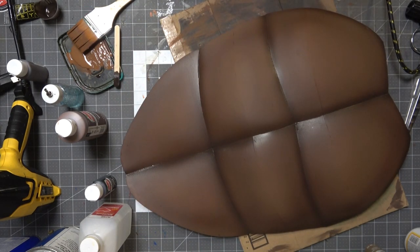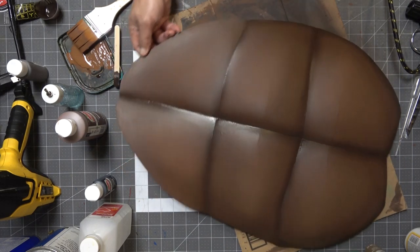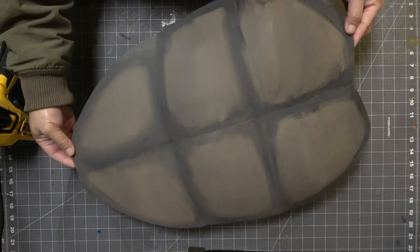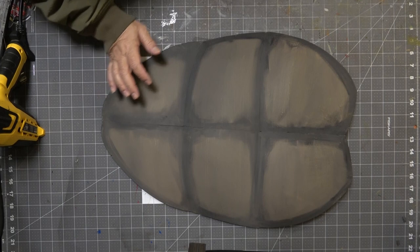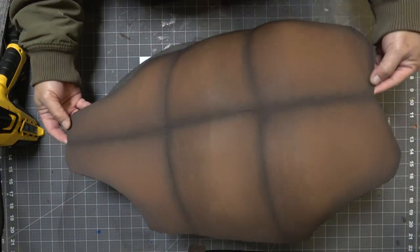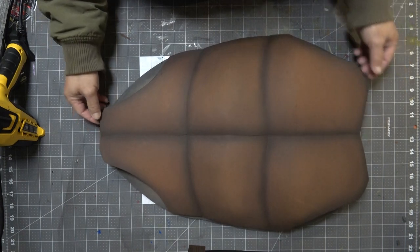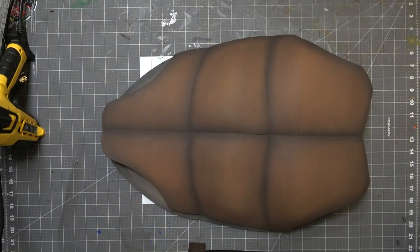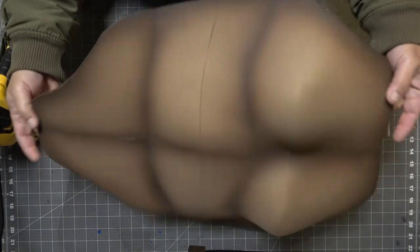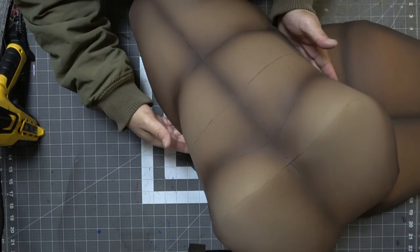You can see how much cooler the airbrushed version looks. I did try it with a paintbrush — it's possible but it just doesn't look as good. That's the paintbrush version versus the airbrushed version. I trimmed the cod area and armpit area to make it more comfortable to wear. Here is the female version, which I painted in a lighter brown — I think it was called mocha — but use whatever color you want.